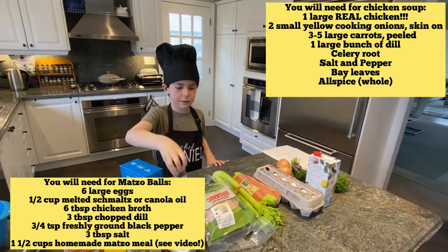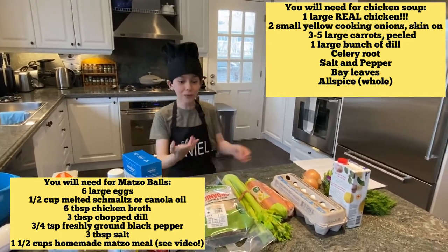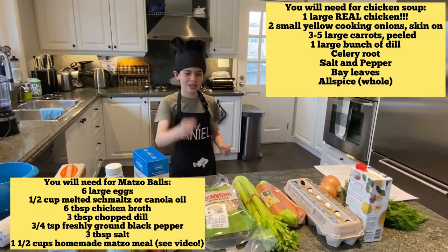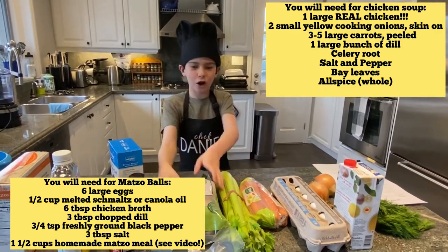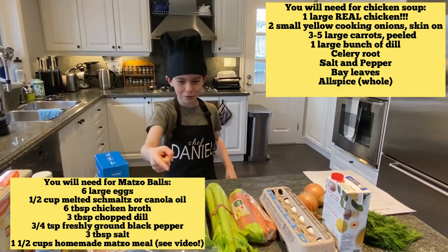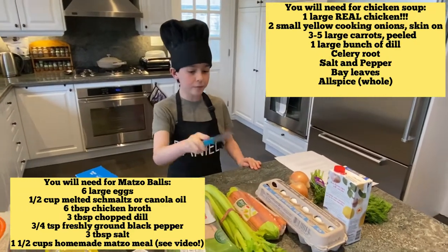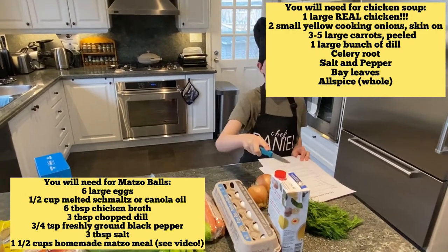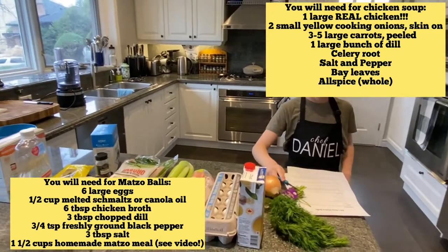You need whole allspice. You need a real chicken — and this is what makes this soup stand out. It's made with a real chicken, not artificial flavoring. This is not breasts, not legs, not discarded pieces. This is a real chicken — a real Russian, real Jewish chicken soup. This chicken is from Ontario, but it's a good chicken. You're also going to need some celery, carrots, six eggs, some chicken broth or water, two cooking onions — don't take the skin off — and a large bunch of dill.